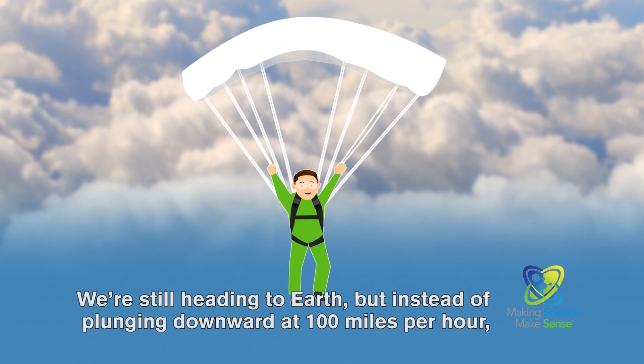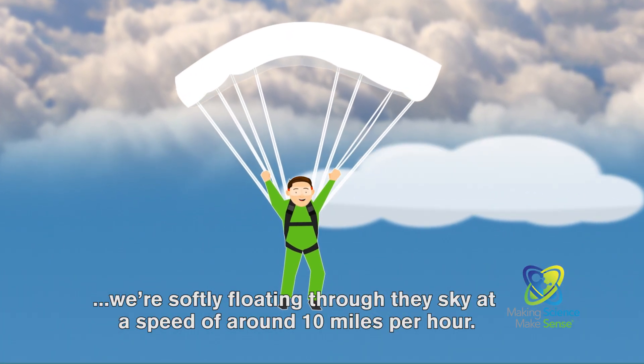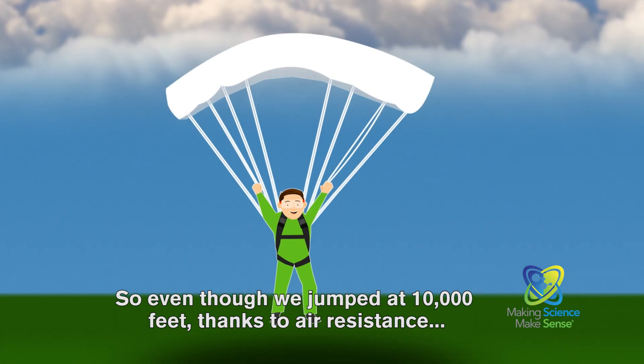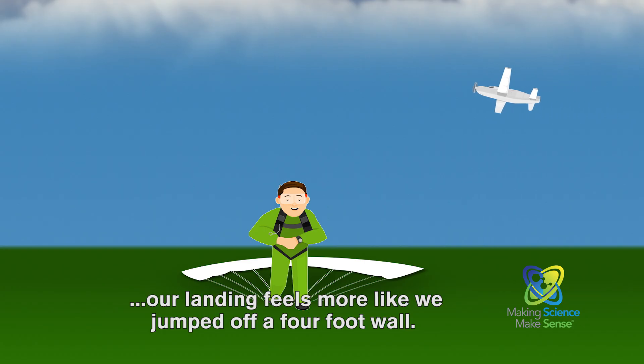We're still heading to Earth, but instead of plunging downward at 100 miles per hour, we're softly floating through the sky at a speed of around 10 miles per hour. So even though we jumped at 10,000 feet, thanks to air resistance, our landing feels more like we jumped off a four-foot wall.